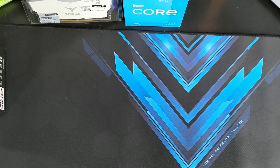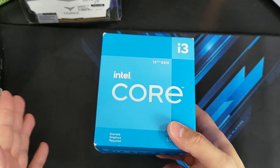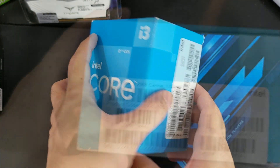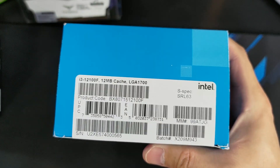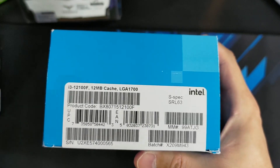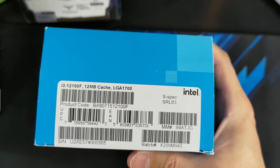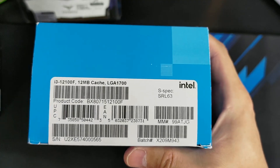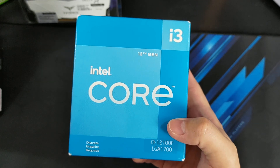Before we start with the actual build, let me go through the parts I've got on my table. Let's start with the heart of the gaming PC, which is your CPU. In this specific build, I'm going to be using Intel's i3 12th gen — this is the 12100F on the LGA 1700. This is actually the cheaper version; if you get the regular i3 12100, that has a built-in GPU so you won't need a dedicated graphics card. But since we're aiming for a gaming build, we're not going to be using a CPU with an integrated APU. I'll be putting up the prices of these parts near the end of the video, so stay tuned for that.